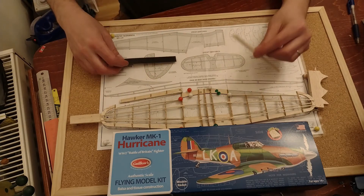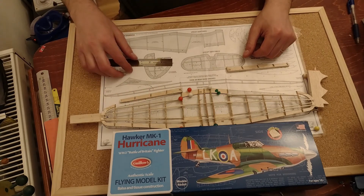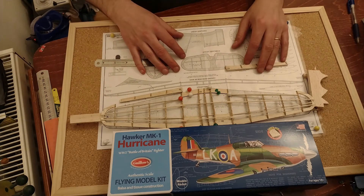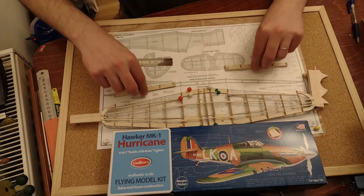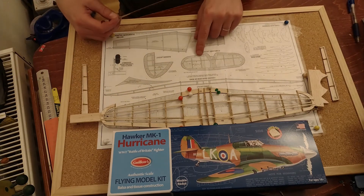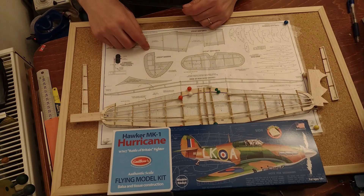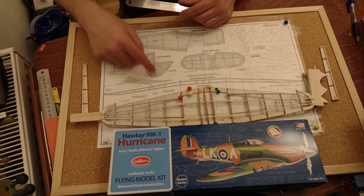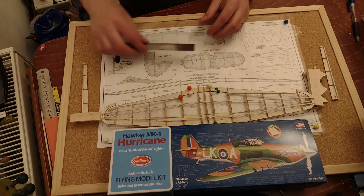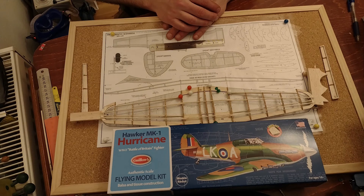I still need to shave or sand down the wing's trailing edge part. I'm going to leave it there and finish the video so I can start editing. The next part will be taking the wing off, and then I'll probably move to the tail — the elevator and rudder — which will also need adaptation since this is a rubber-powered model being converted. I'll need to put in pieces that can hinge and have movable parts. That's the progress so far on the Hurricane RC conversion. Thank you everybody for watching — looking forward to your comments and I'll see you next time.